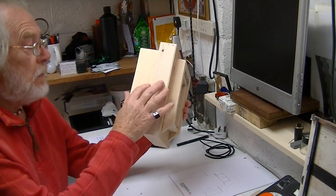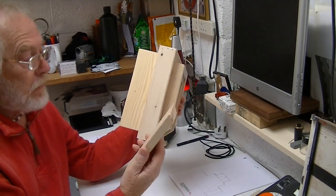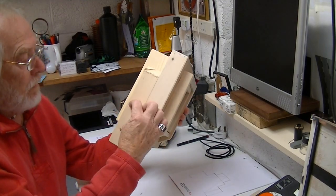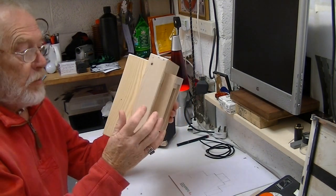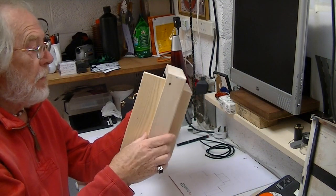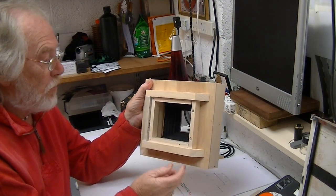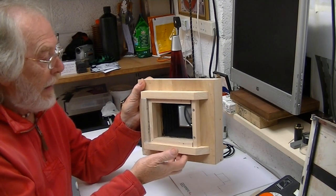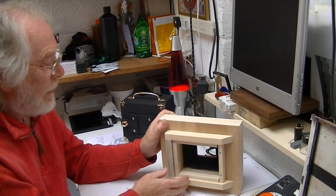Now we've got the bottom plate securely fixed and the bellows in. What I need to do now is come up with an idea for the tripod bush at the bottom. I think what I'll do is use something like this, curve that end off and give me a nice area to put the tripod mount on.